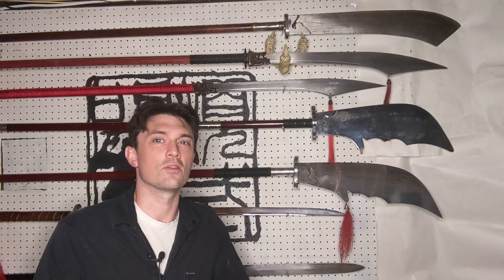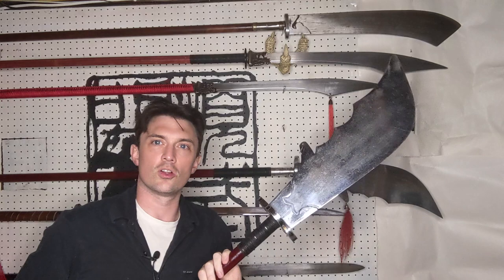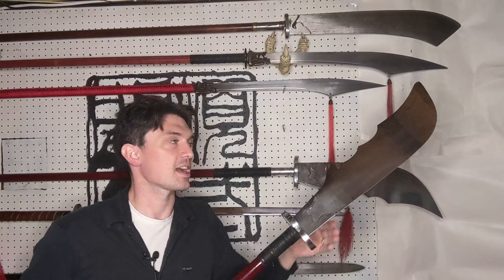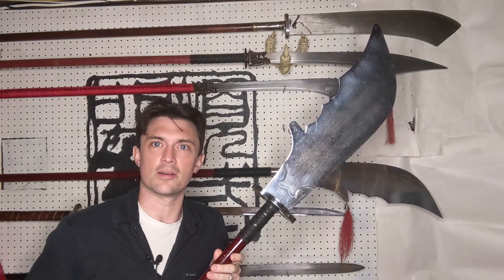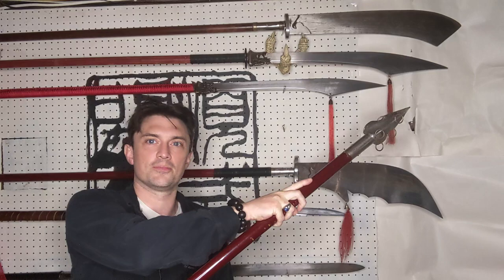To start things off, I'm going to talk about the shape of the Guan Dao, and to demonstrate that, I'm going to take down one of my modern Guan Dao. This is just a typical wushu Guan Dao — a Guan Dao used for form practice. It has a very thin, wobbly blade, not designed for practice cutting or sparring. There are three main parts: the blade, the pole, and at the other end, a butt spike.